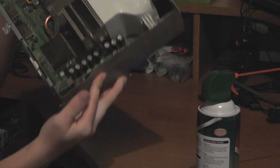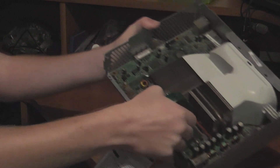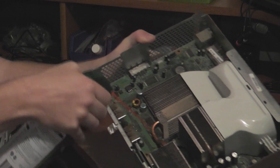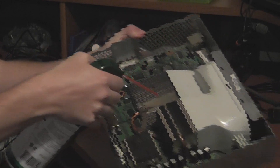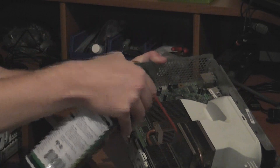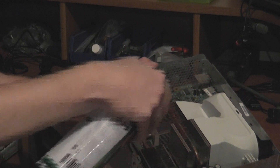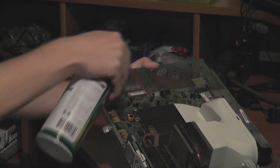As you can see there is some dust and stuff built up in this system. So we just kind of run the canned air through here and get all this dust off. I'm going to have to do a reflow on this system — it's got the three red rings. This is my buddy's system, and I'm just going to clean it up so I can get it ready for that reflow process.